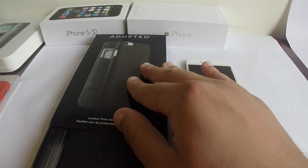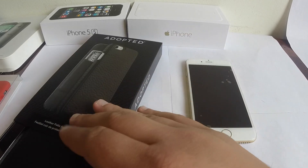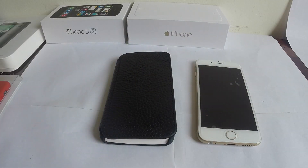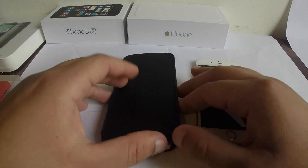So let's go ahead and open this up and see what comes inside. Not that much luxury when you open it, but it does feel nice when you touch it. Let's put the box to the side and see what comes inside.